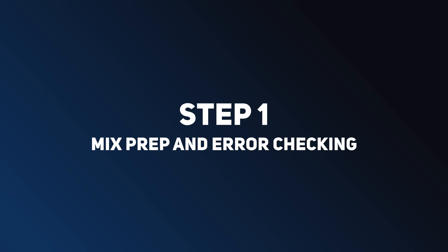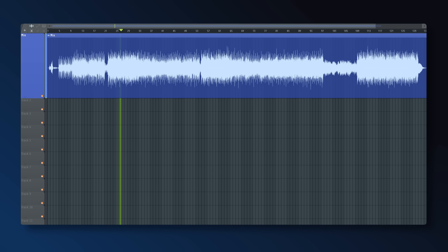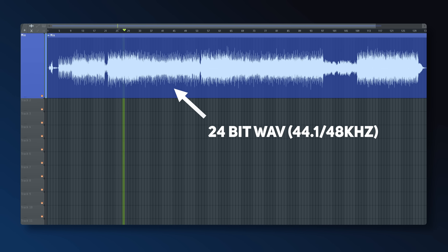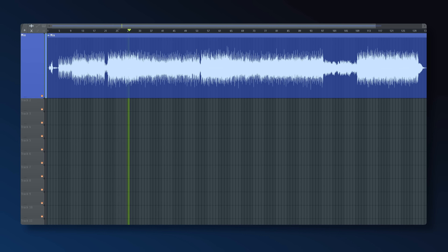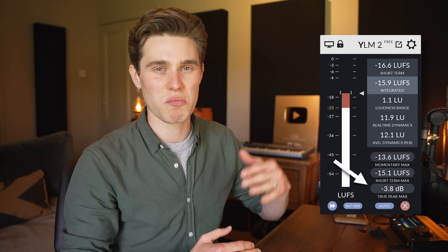Ideally, save this video and watch it alongside your mastering process — that's probably the best way to get the most out of it. All the tools I'm using are linked in the description, and this is not a sponsored video. It's best to work from a stereo wave file of your mix, so if you've got a big session, bounce that down and pull it into a clean session for mastering. You're going to need a loudness meter, such as this free one from Youlean. A mix that's ready for mastering is typically averaging around minus 15 LUFS integrated, with true peaks hitting somewhere between minus 6 and minus 1.